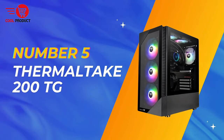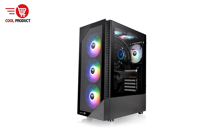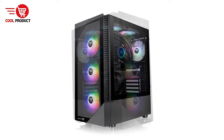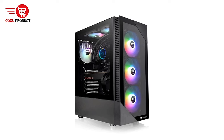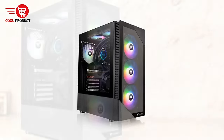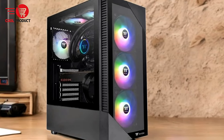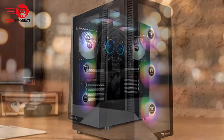At number 5 we have the Thermaltake 200TG Gaming PC Case, known as the Vue 200TG ARGB Mid-Tower Chassis, a popular choice for gamers and PC enthusiasts. Its appealing design, complete with ARGB lighting and tempered glass panels, makes it a standout in the realm of PC cases. We'll explore its pros and cons to help you decide if it's the right fit for your next PC build.